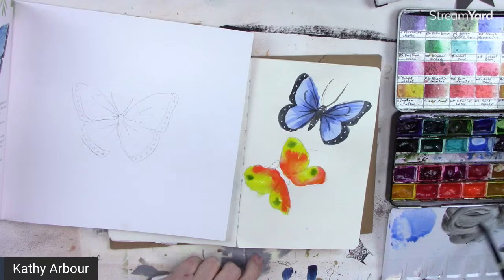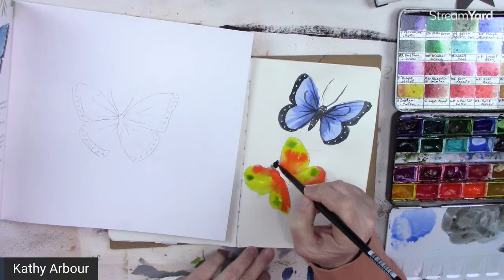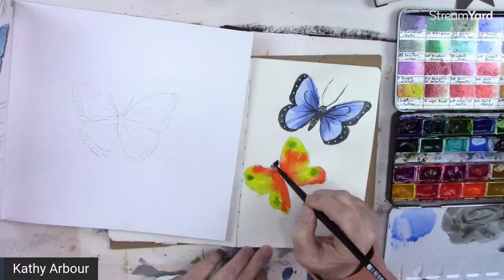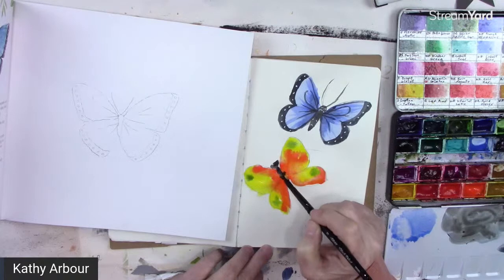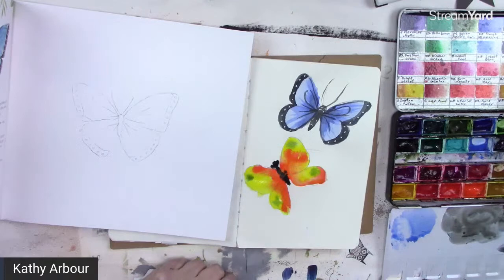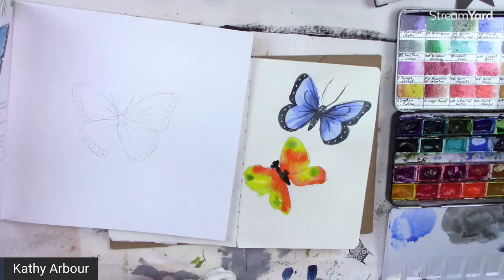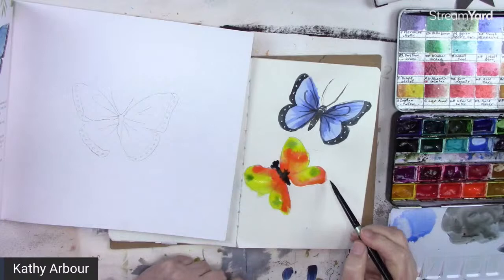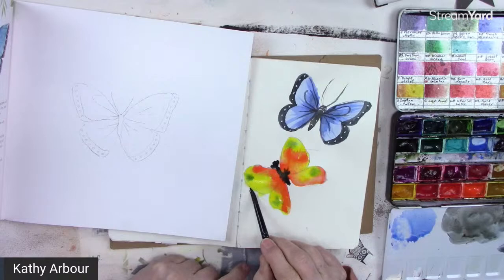I'm just going to throw some dark color in the center — whatever it does, it does. It might go into the wing, which is fine; it will darken that area. You can always take a damp brush, squeeze it, and remove some color if you want. It's easier to remove on watercolor paper — this is sketchbook paper. Let's dry that.